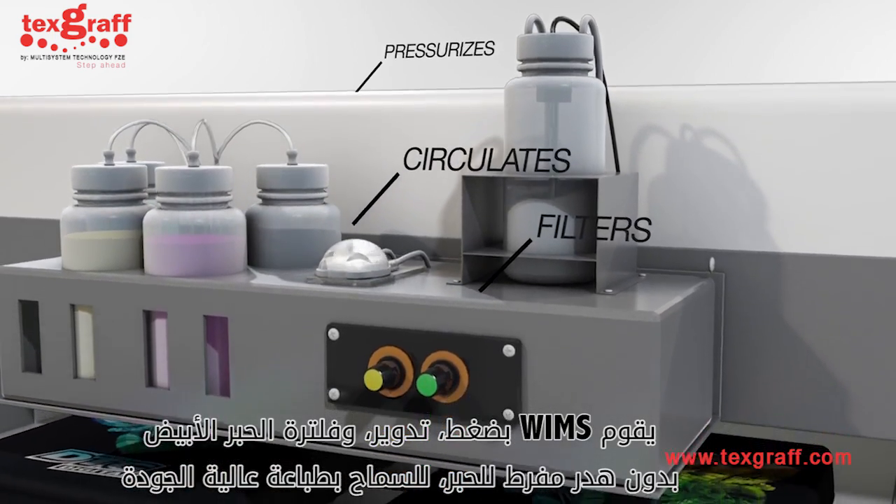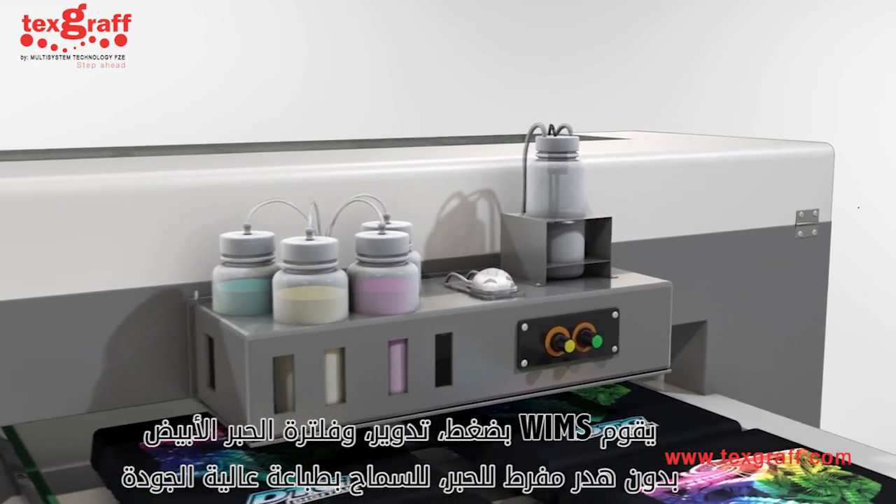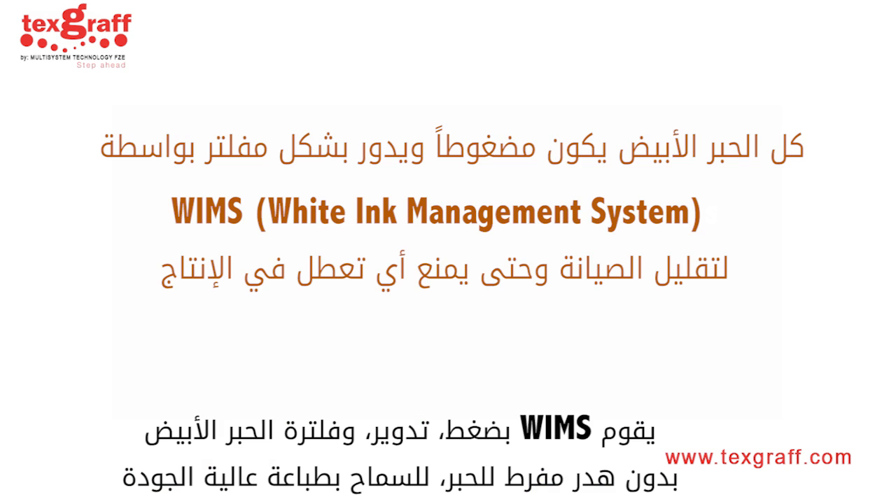WIMS pressurizes, circulates, and filters your ink without excessive and costly ink waste, allowing for a greater print quality.